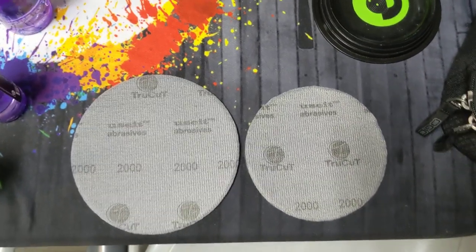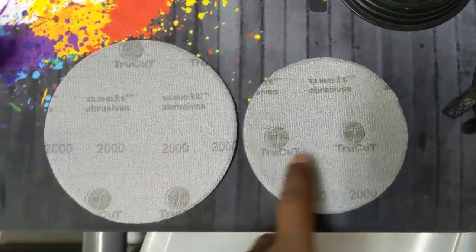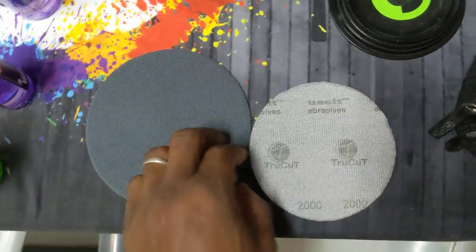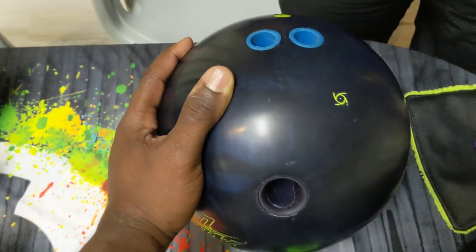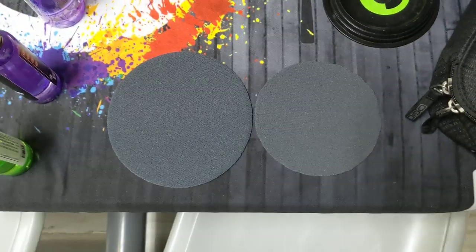CEO Ron Dealer from Creative Difference. I've got two different True Cut sanding pads here — a 5 inch pad and a 6 inch pad, and they're both 2000 grit. What we're going to do is a little test to see if the size matters when sanding a bowling ball. We're going to sand half of the bowling ball with one pad, half with the other, and then evaluate the pads. Both pads are brand new.